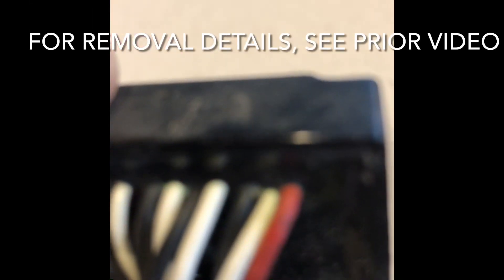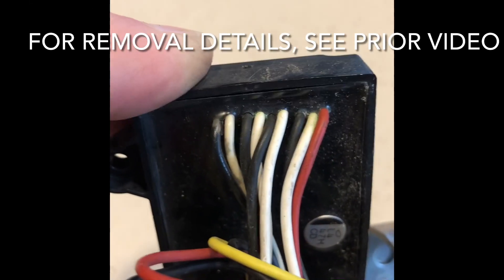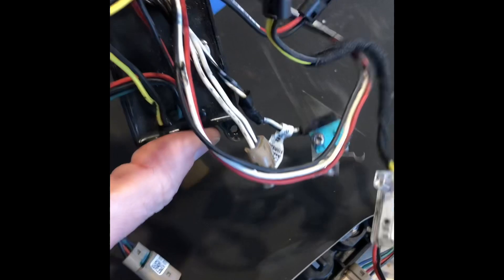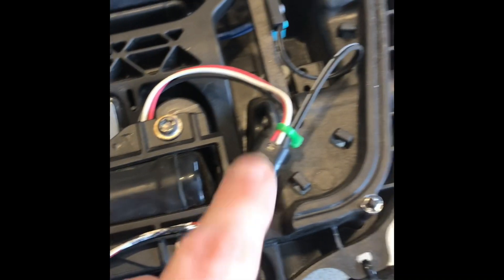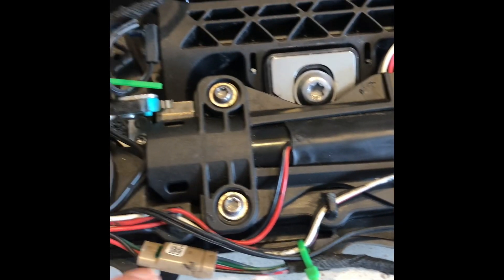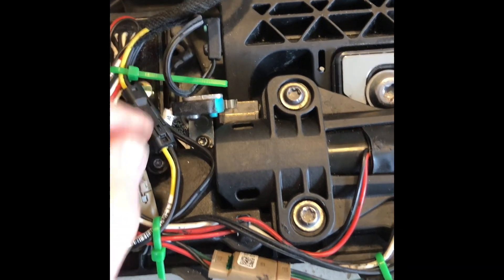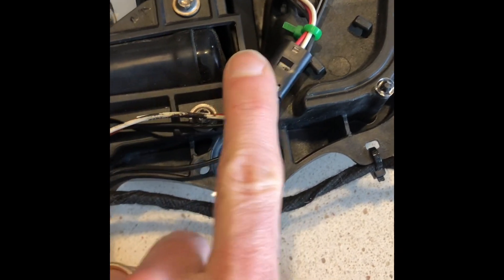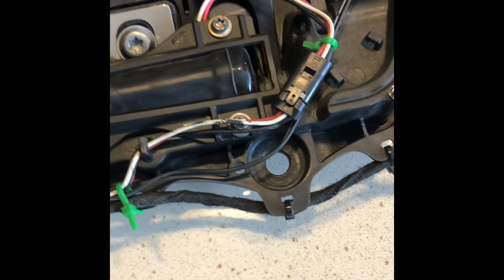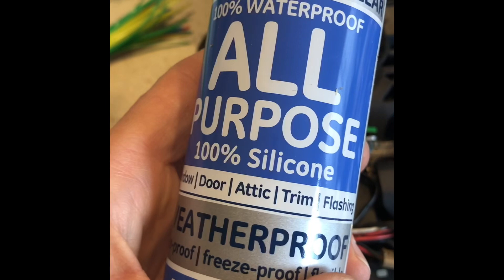Out with the old controller — you can see the corrosion marks around where the wires go in — and in with the new one. There are a lot of little connectors to hook back up. Some zip ties are not black like the original ones, but I rerouted the wires and left some strain loops in there to keep things from getting tangled. A little patch of high-strength tape here to hold that down.